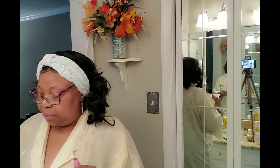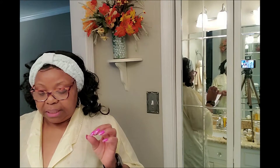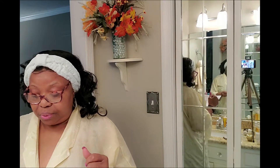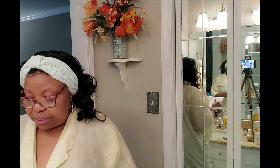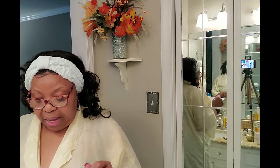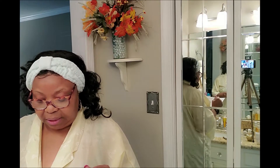Dr. Weaver is a board-certified African-American dermatologist based in Houston, Texas. He has been delivering dermatology care since 1982 — coming up on 39 years this August — and has served more than 150,000 patients. His company name is Seymour Weaver MD Skin Care.